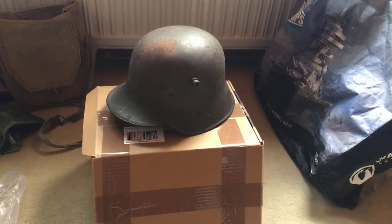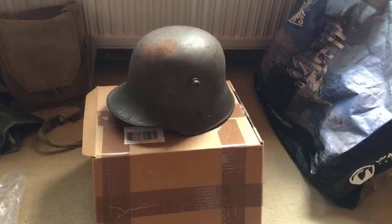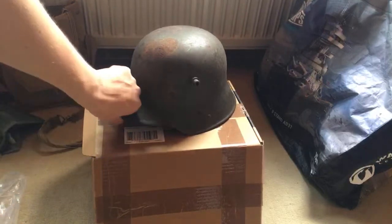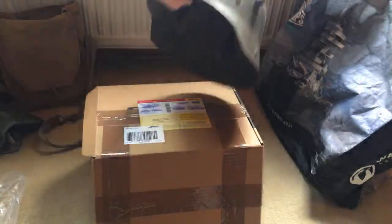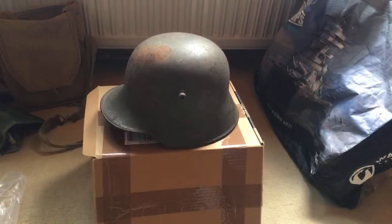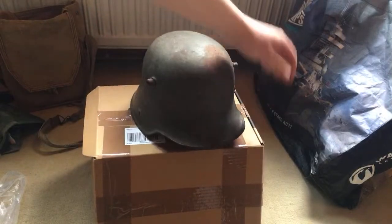I've seen a bunch of really nice helmets sell on there for like 50 euros. 150 is really cheap — usually just a blank shell in decent condition costs about 200. So to get a complete one with a liner and even one of the chin strap mounting fittings for 150 is just insane. The M16 is really a pretty interesting looking helmet — it's just the quintessential World War I aesthetic.